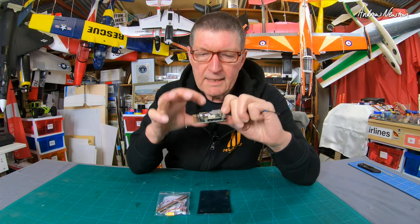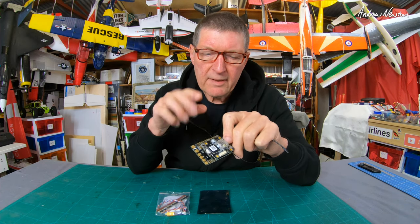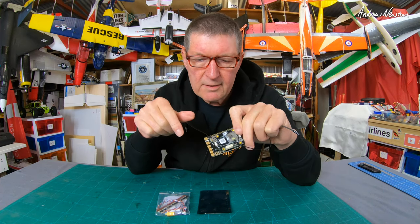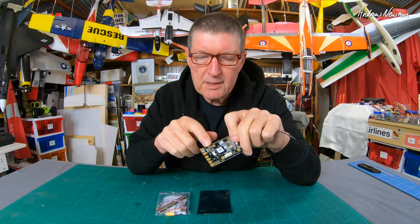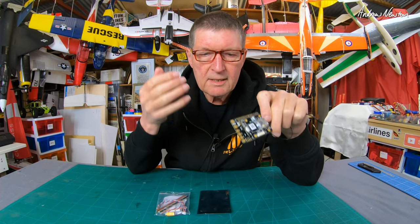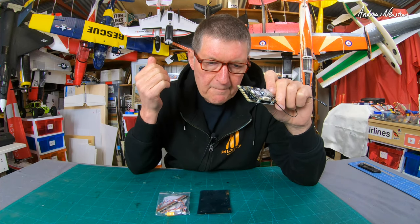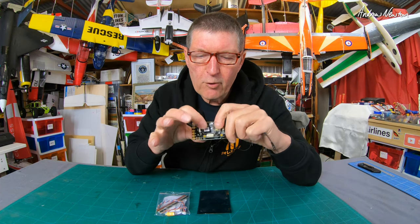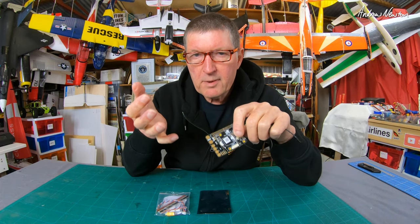There's an SD card slot, an inbuilt buzzer, 12 PWM outputs — that's two motors and 10 servos it can control. Six UARTs, and you can connect SBUS to any of them and set it up, invert it via INAV. I2C bus, SPI bus. It can take 3 to 12S, and it also has four onboard BECs for servos and cameras, both with selectable voltage.